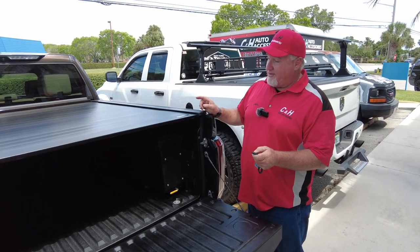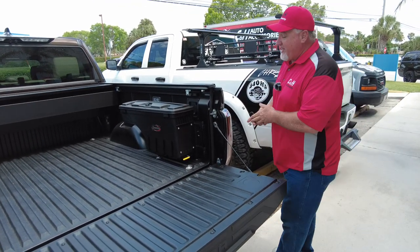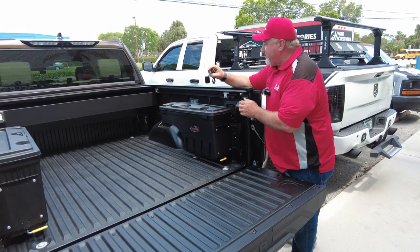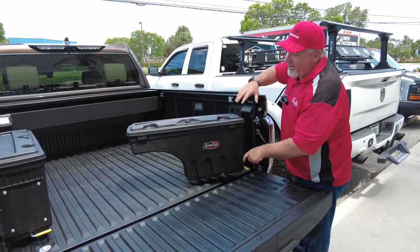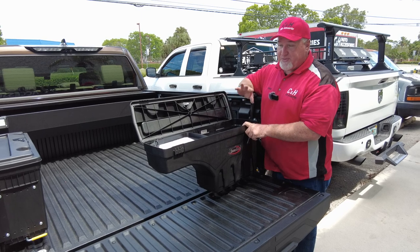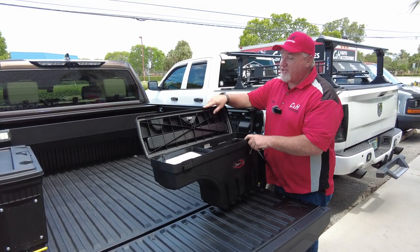Besides the cover, let me go ahead and open it back up. You also got the UnderCover swing cases here. As you know from previous videos, I'm a big fan of the UnderCover swing cases. They're super easy — you put a little lever here and it swings right out to you. Some toolboxes require you to reach over, but this one comes to you. You just unlock it, and it's got a nice sealer on here so if you leave your cover open you don't have to worry about water getting in. Now, nothing's waterproof — the cover is not waterproof, and neither is the toolbox. They're not submarines, but they do a really good job keeping water out. Water-resistant cover, water-resistant toolbox.